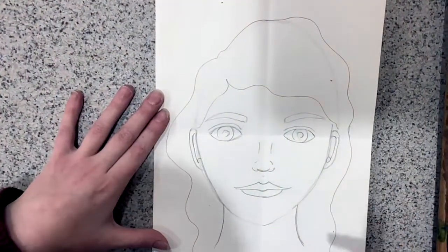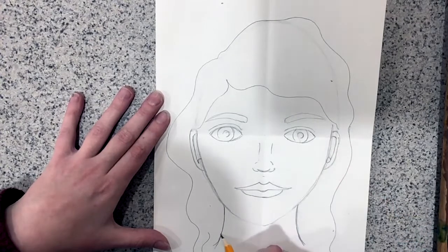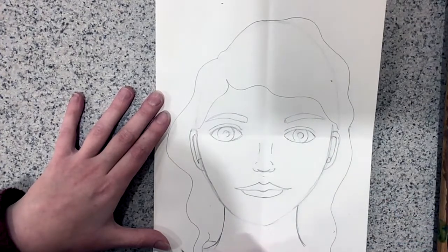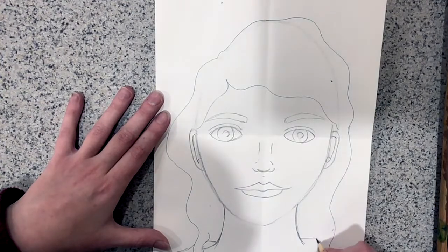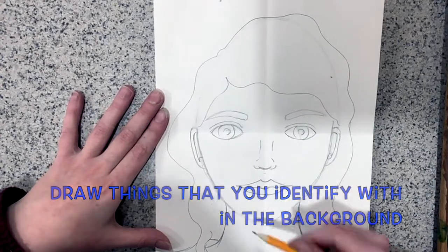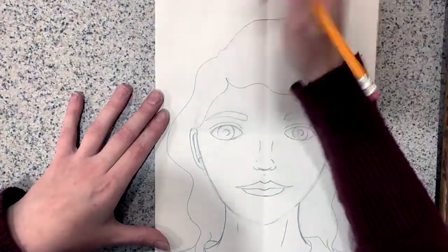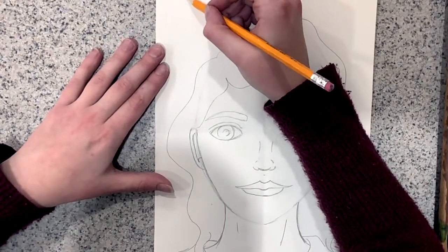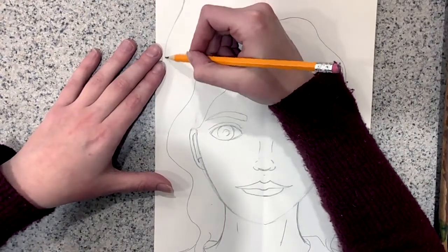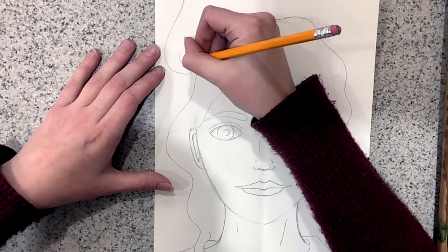Lastly, you can erase any lines that you need to. Draw your shirt and shoulders, and then begin to draw the things that you identify with in the background to make it a Frida Kahlo inspired self-portrait. I'm choosing to draw nature-like objects like vines and leaves in grass.